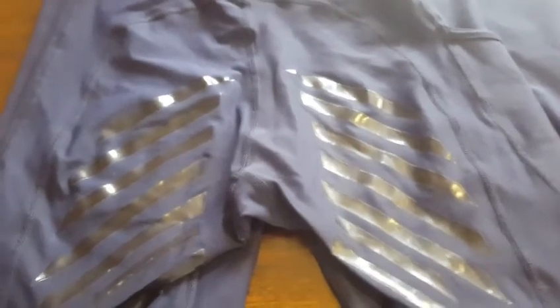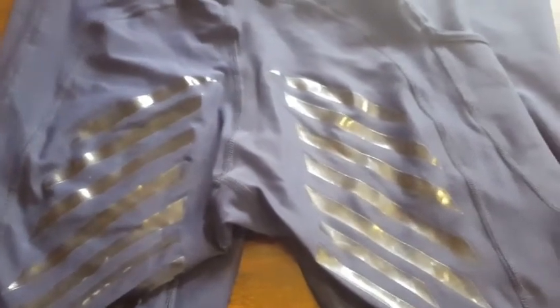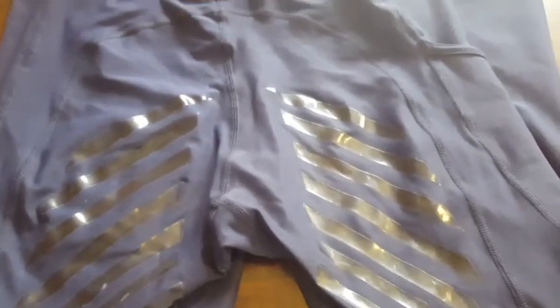Overall, I absolutely love these jodhpurs. There are a few disappointing things, but obviously I'm to expect that with seams on the outside. I hope you enjoyed this — stay tuned for more.